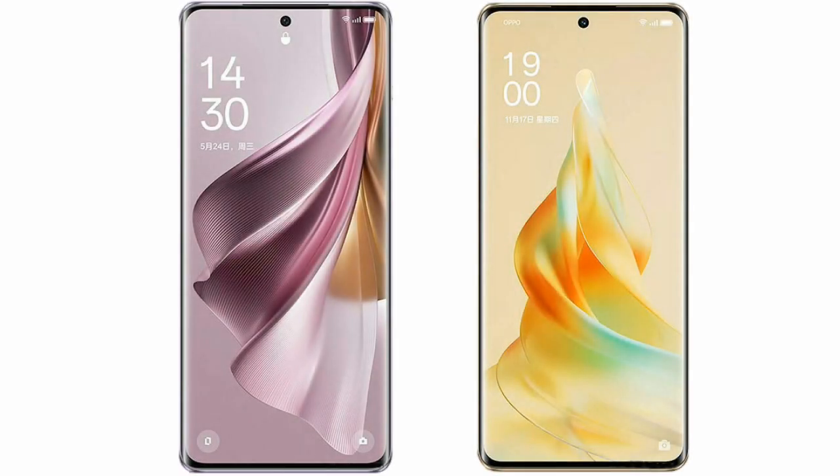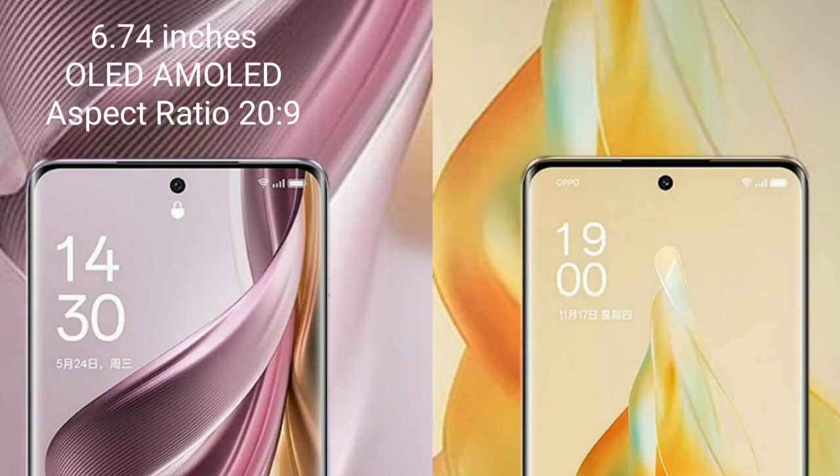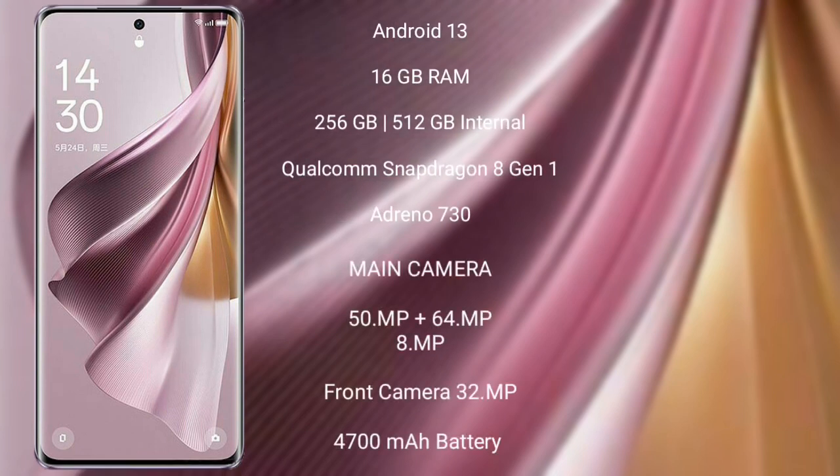I will compare the new OPPO Reno 10 Pro Plus with OPPO Reno 9 Pro. OPPO Reno 10 Pro Plus comes with a 6.74-inch AMOLED display. OPPO Reno 9 Pro comes with a 6.7-inch AMOLED display. OPPO Reno 10 Pro Plus runs on the Android 13 operating system.